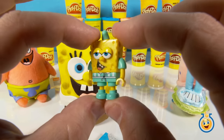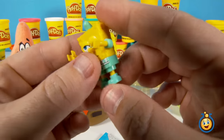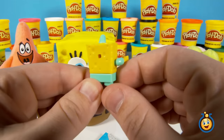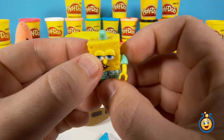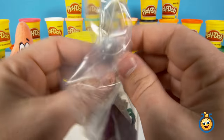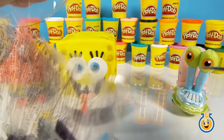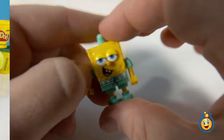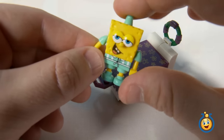So this is the Mega Bloks SpongeBob character. His arms move but his legs don't. He'll be sitting on this bed that we're going to put together here in just a minute. It says there's 32 pieces in here. Let's get the scissors. Now let's put this together.